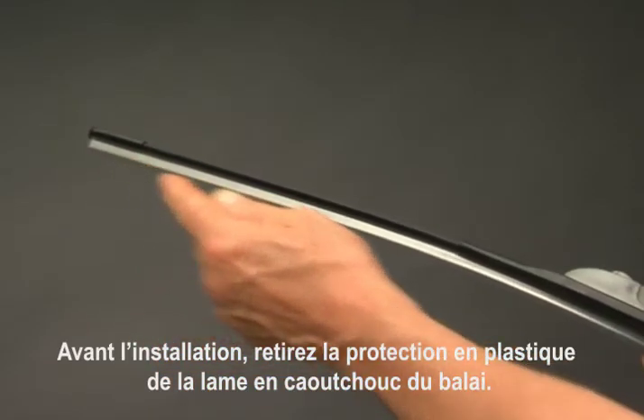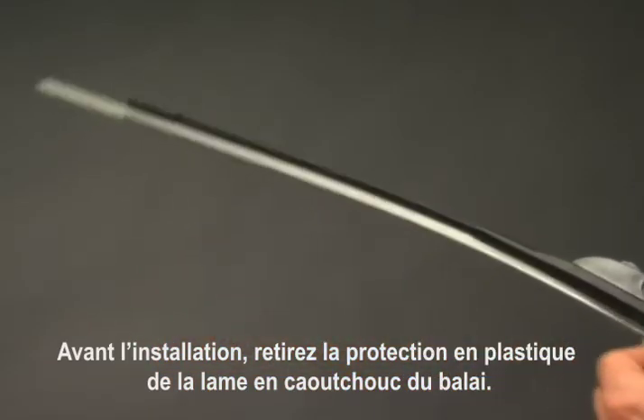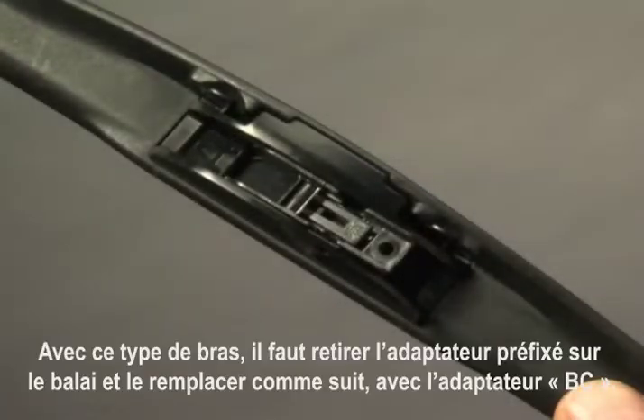Before installation, remove the plastic protector from the blade rubber. With this arm type, it is necessary to remove the pre-attached adapter on the wiper blade and replace it with adapter BC.